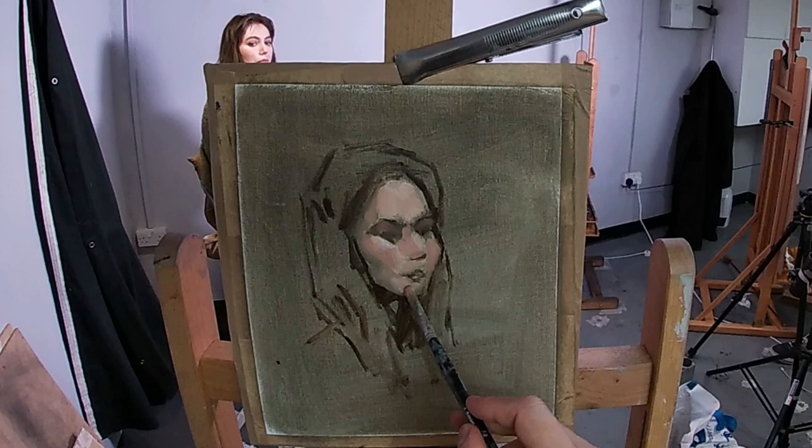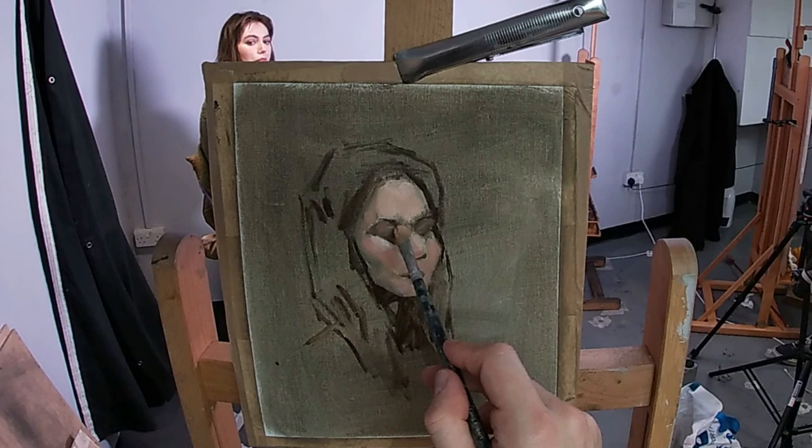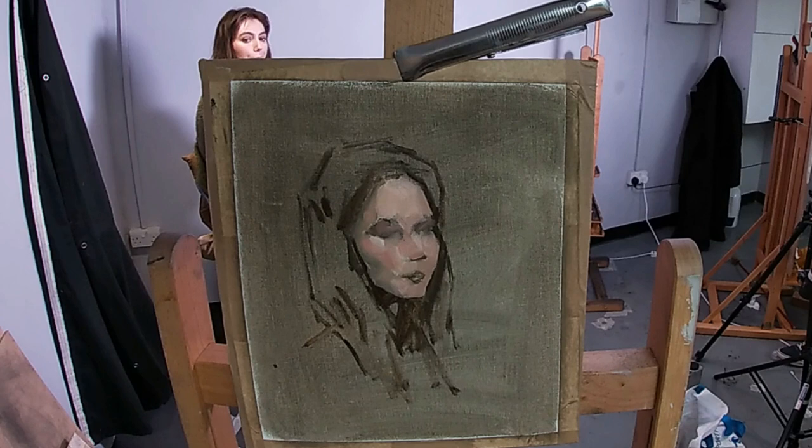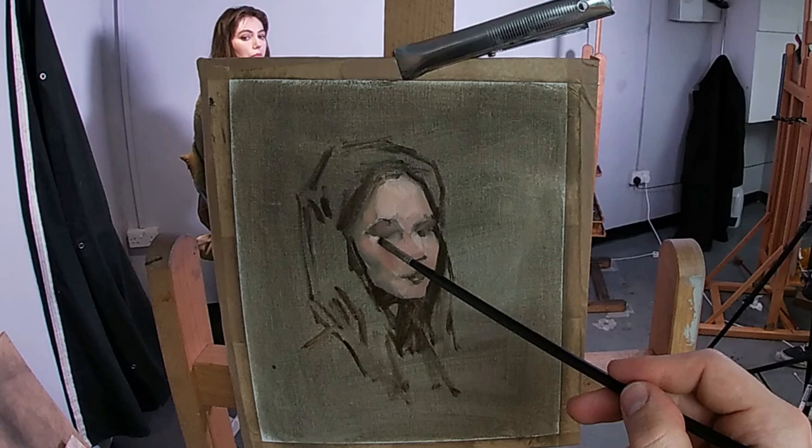As I paint the planes of the face with these flesh tone values, I'm painting the transitions between the shadows, the half-tones, the mid-tones and the light tones. I'm painting these transitions very softly, as I find it's better to paint a soft edge from the start than to try and make a sharp edge soft, especially when the paint's wet.